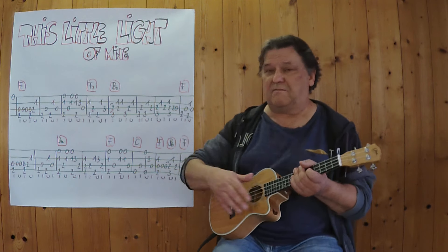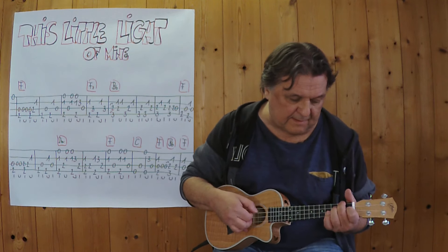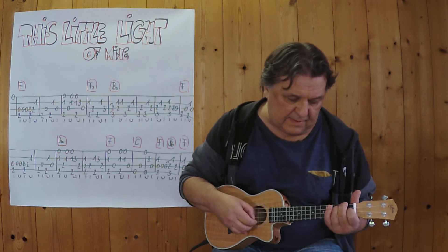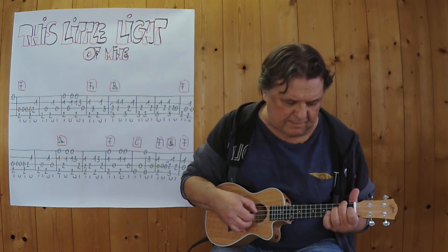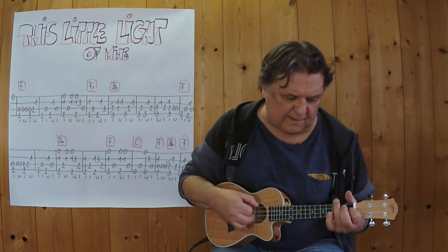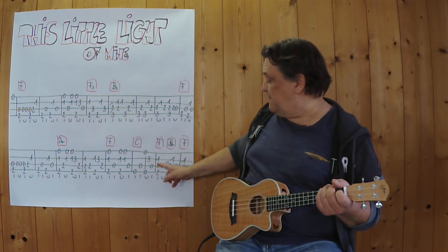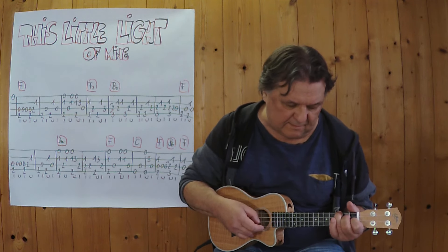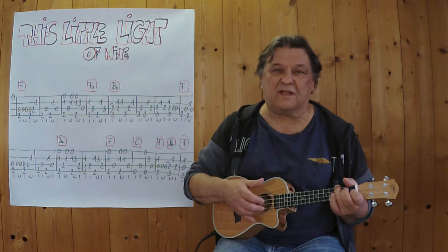Ich spiele jetzt noch einmal die letzte Zeile im langsamen Tempo. Drei, vier. Und dann in der normalen Geschwindigkeit, drei, vier.